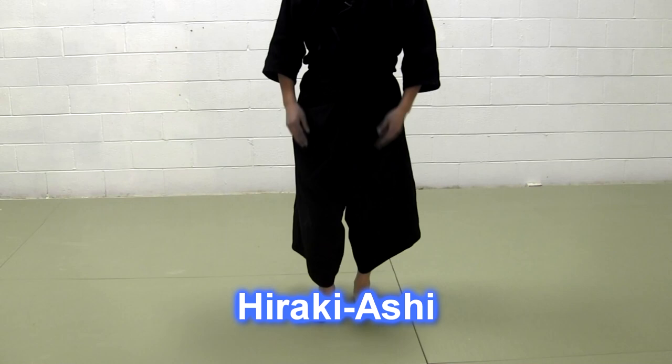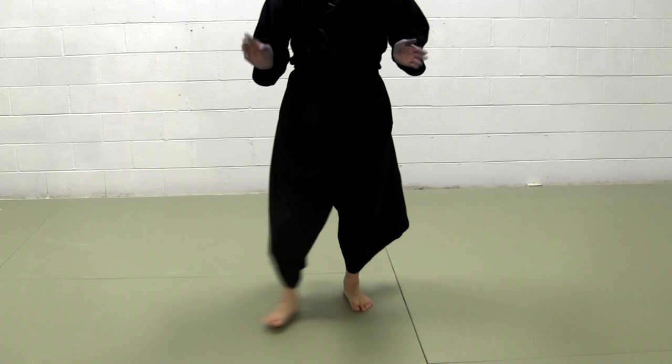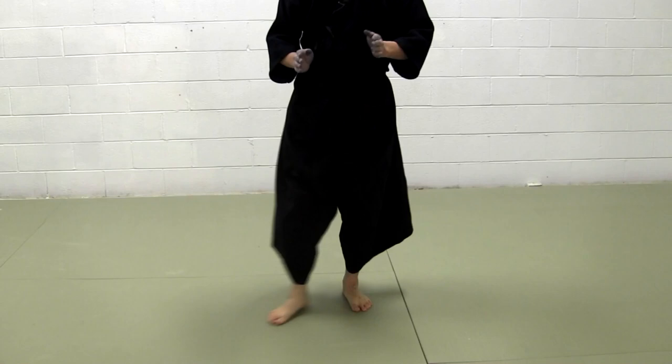Hiraki-ashi is kind of moving sideways, like that. It's kind of open footwork, we say. Hiraki-ashi is where the body widely goes sideways and we turn.